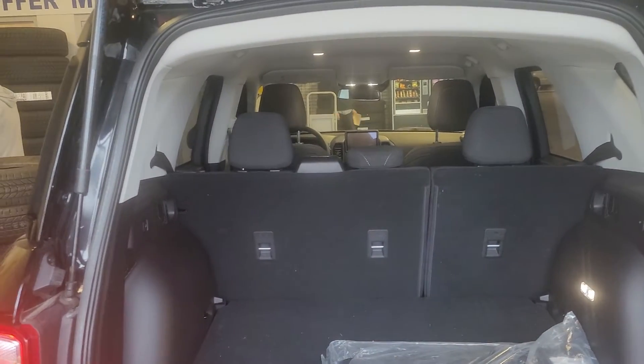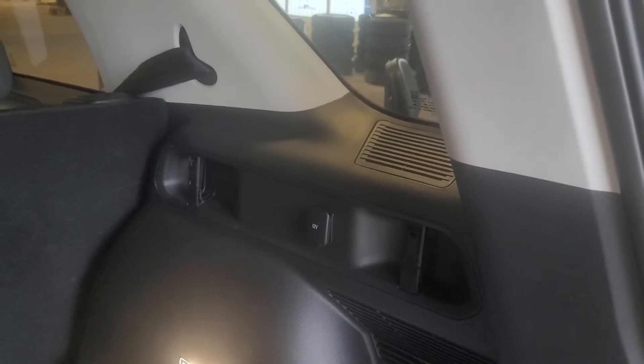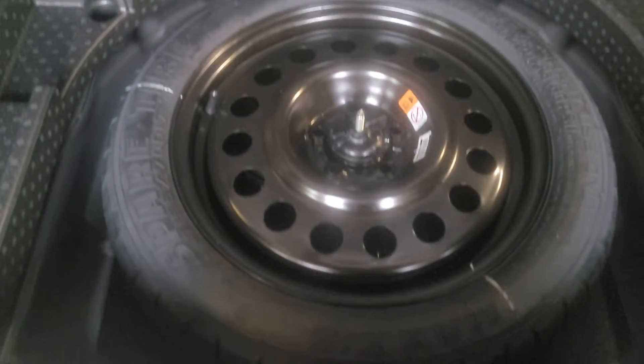You can see the split 60/40 seats, and these fold down pretty close to flat, so lots of room for storage. There's lighting in the cargo area so it's easier to find stuff in the evening. There's also a 12-volt charger back here, and underneath there's a full-size spare along with a little bit of extra storage room, which is always nice.